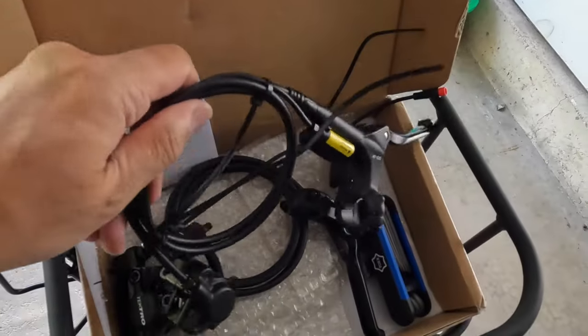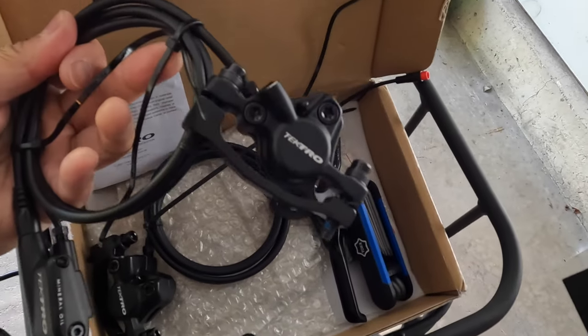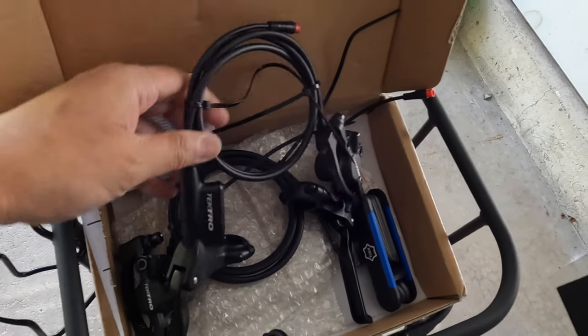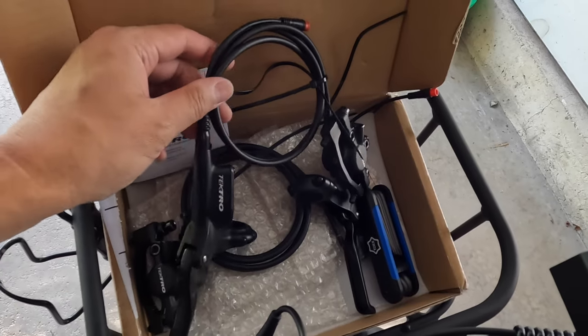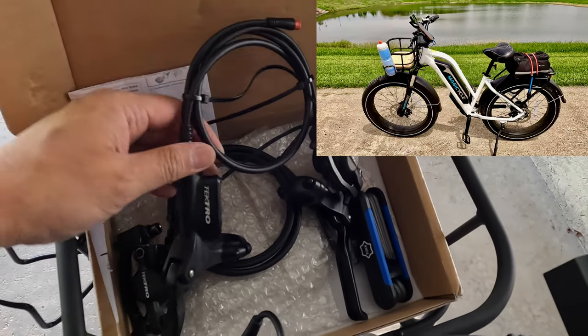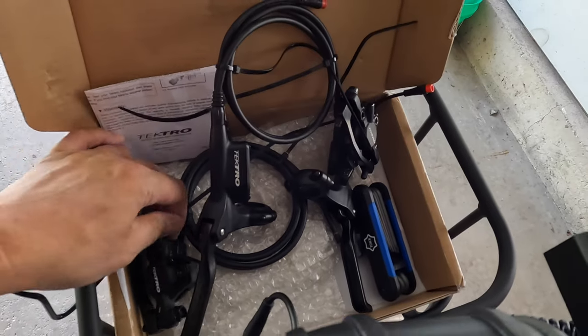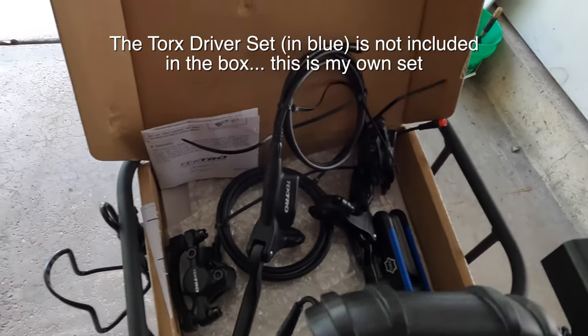These are Tektro hydraulic brakes, compliments of Magic Cycle. We're going to make a modification to the Magic Cycle cruiser — I'm going to add hydraulic brakes. I'll remove the existing Tektro mechanical brakes and put this hydraulic brake system in. I've never installed one before, so this is going to be new for both of us.